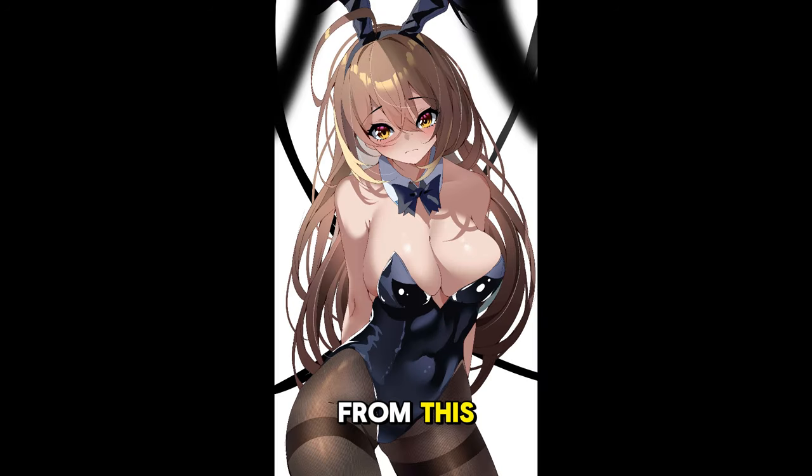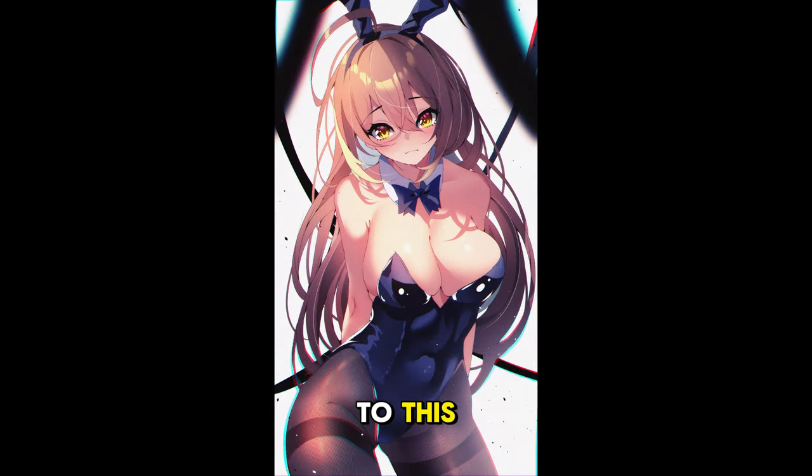Hey guys, in this video I'm going to be showing you how to take your video from this to this. Today's video is all about post-processing and how to really step up your art to make it really pop and just be overall better. So let's jump right into it.